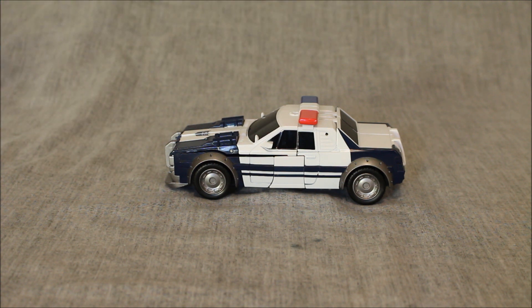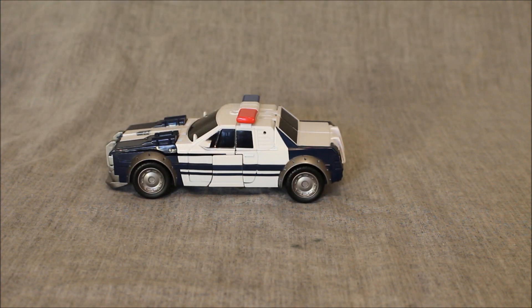That said, this absolutely looks nothing like Barricade - there's nothing here that screams Barricade to me. He was, to my recollection, never this type of police car. But to be fair, remember that the Bumblebee movie happens in the 80s. So if Barricade was on Earth in the 80s, it makes sense he would have a 1980s style police car, unlike the other films which have cars from the last 10-15 years. Being a generic 80s police car is a nice nod to that. He is a good, solid size and rolls well even if you don't like the gimmick.